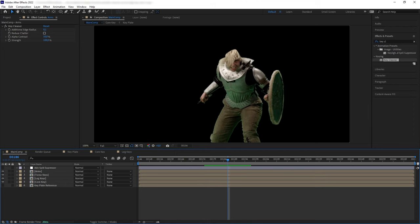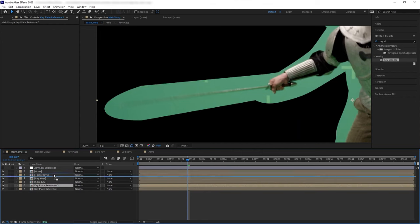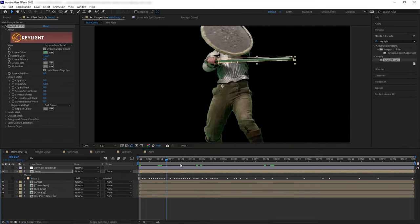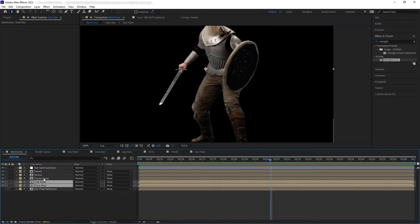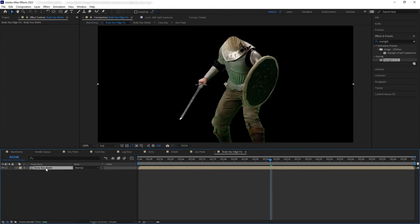Here are the key layers for the arms and shield. Once again I ignored the sword because we'll deal with that later. Let's pre-compose the arm edge keys and add another Key Cleaner to smooth out the edge. Now let's deal with the sword. The sword is very problematic because it goes back and forth from being a solid shape with hard edges to a blurry smear. To handle that inconsistency, I'm going to create a soft key for the sword so we can include the motion blur in the matte, then create a tight mask and manually animate it to follow the sword's movement.